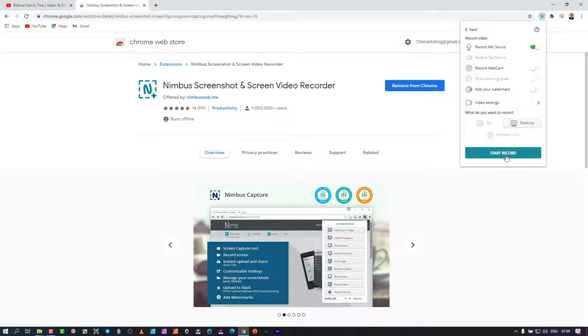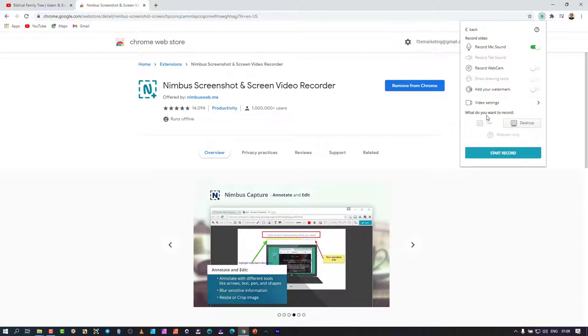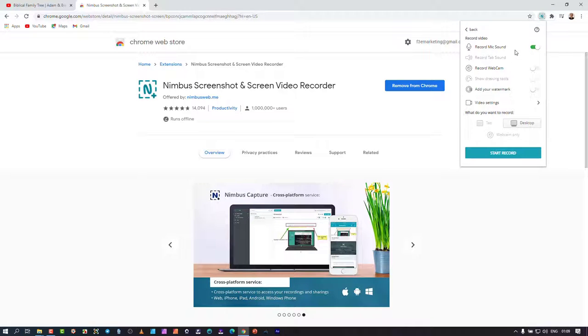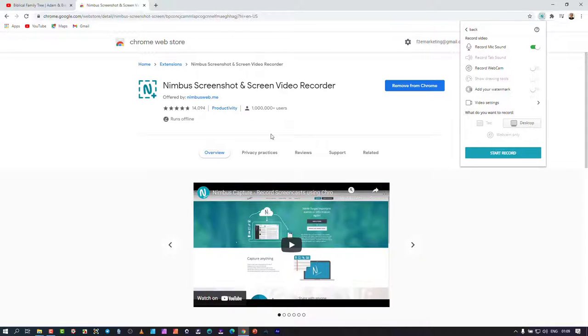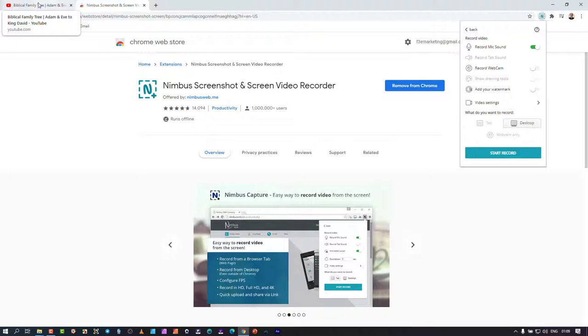Here are the video parameters. What's great is the combination of WebRTC — every dialogue that opens up opens in a new browser window to give you additional features, so it's all browser-based rather than a separate app. This option is to record your mic. 'Record tab sound' means if you have different tabs open and want to record what's happening in a tab, you enable it here.